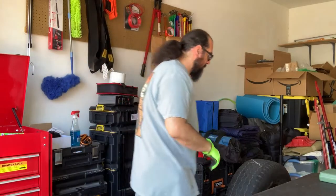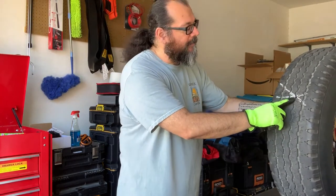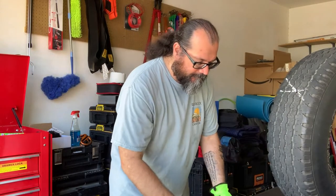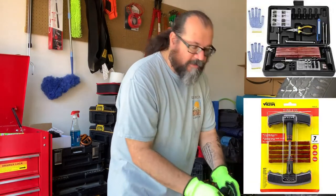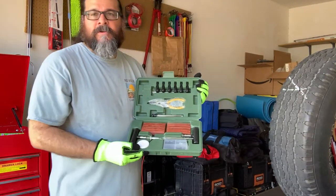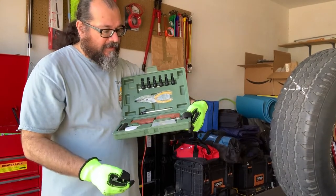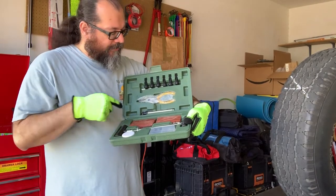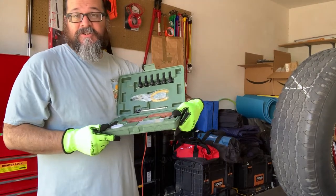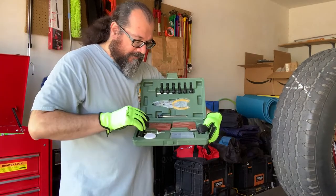I've got this tire here and I've marked it with an X where the puncture is. I have a flat repair kit — these come in many different variations. This particular Mighty kit includes a valve stem core tool, valve stem caps, replacement valves, pliers to remove the penetrating object, a tire gauge, plugs, and the important plug insertion tools.